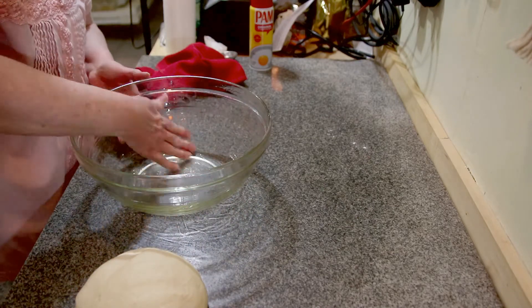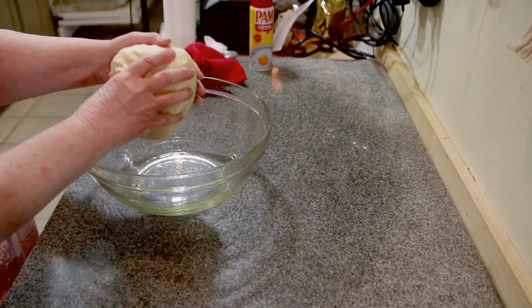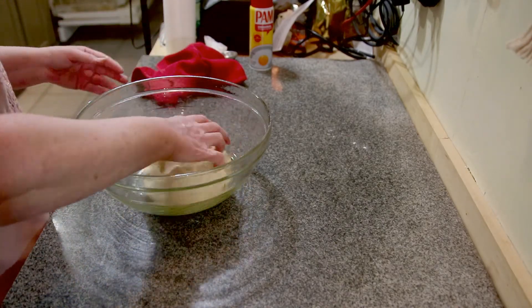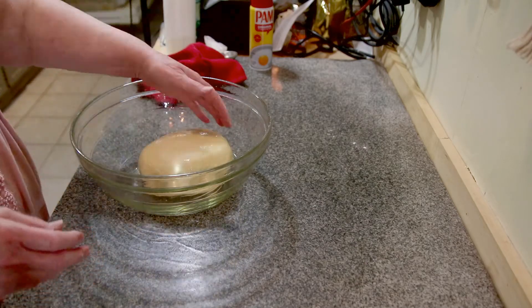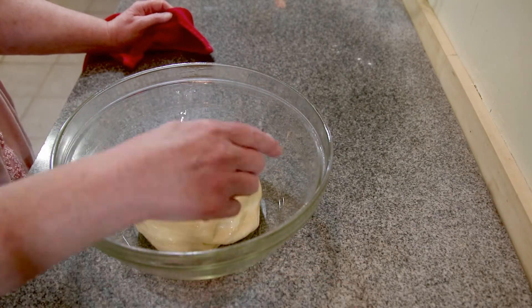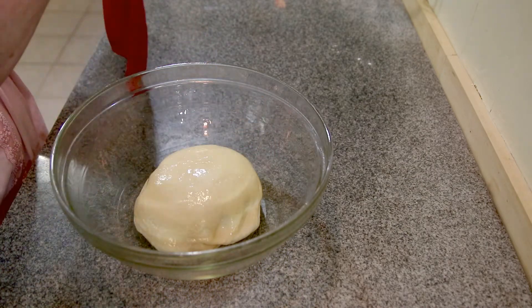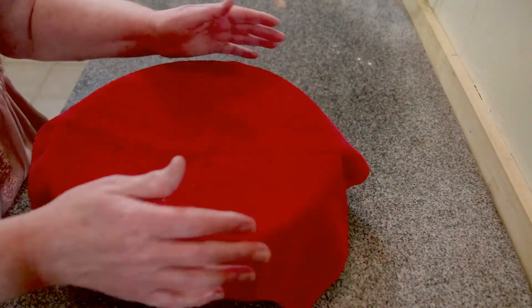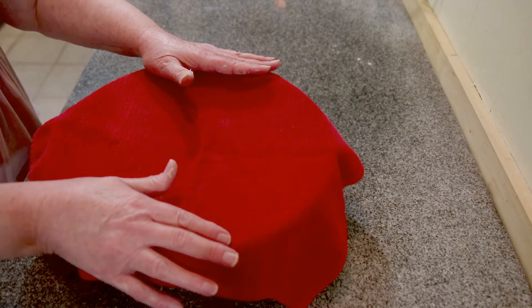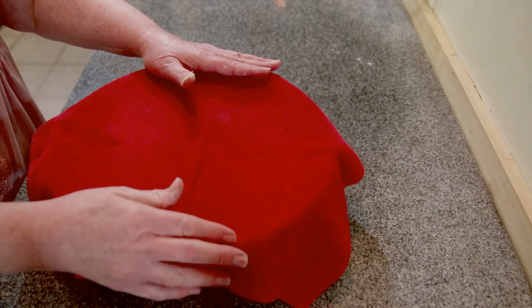You can use a pastry brush if this isn't your cup of tea. I'm going to turn my dough upside down and give it a good coat — the top is covered. That dough has to rise to double. You can leave it out on your counter, or you can put it in your oven. What I do is set my oven at 100 degrees, and once it reaches 100 degrees I turn the oven off, and let it rise for an hour and check it.